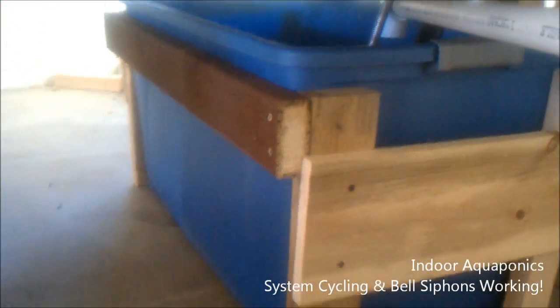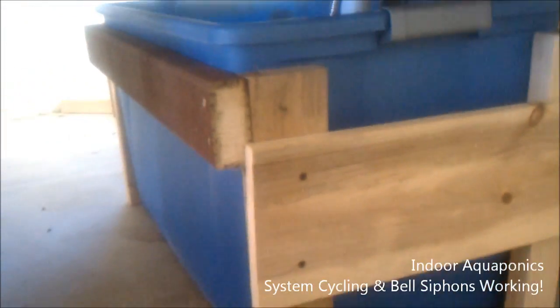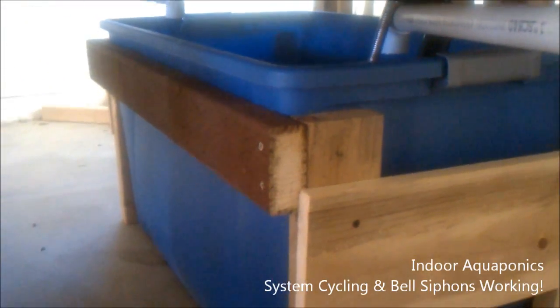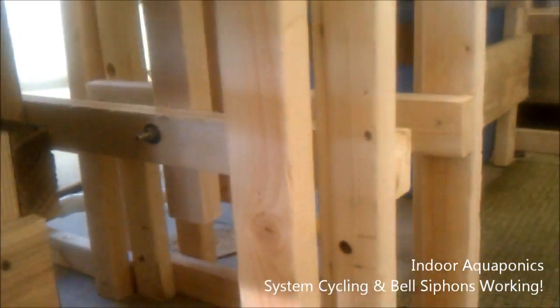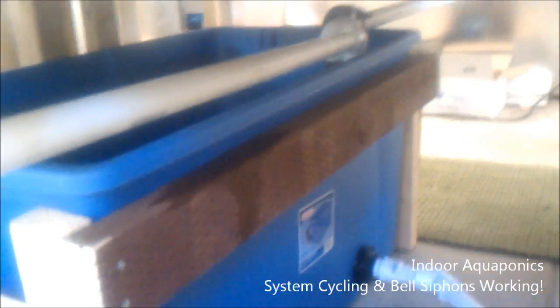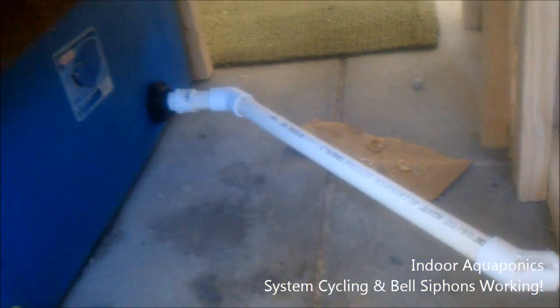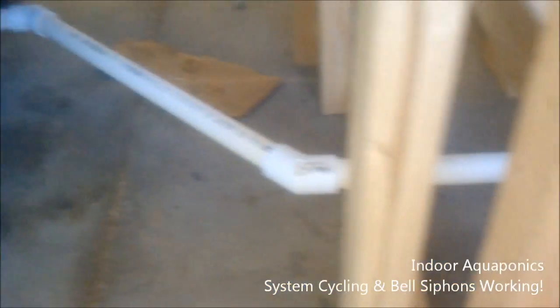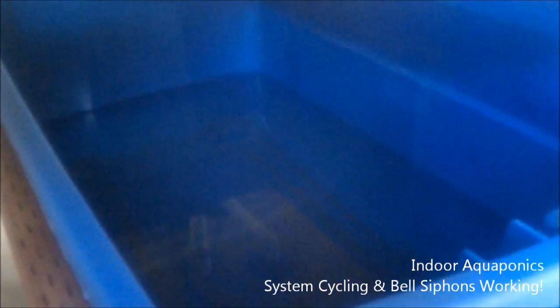These boxes we built around the sump tanks are working great — they're just to hold the sumps, keep them from bowing and stretching. We've got one over here, and I'll show you the level line we put in between them. This is the front sump tank, and you can see we put in a one-inch level line that goes from that sump tank to the back sump tank. We still only have one pump in the system.